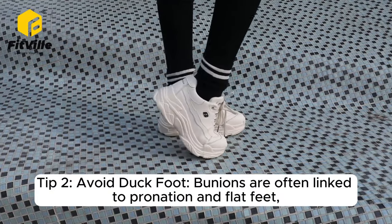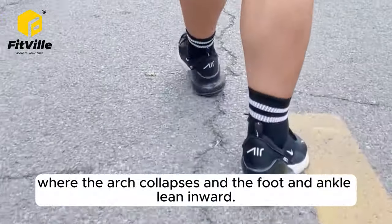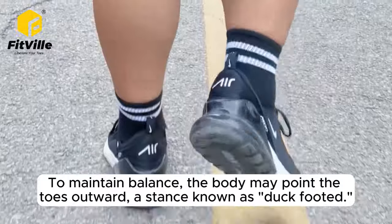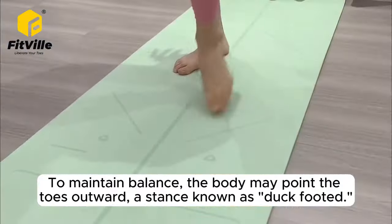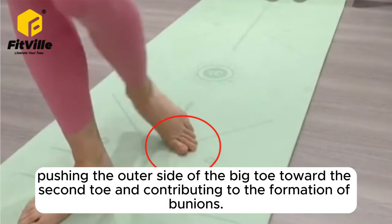Tip 2: Avoid duck foot. Bunions are often linked to pronation and flat feet, where the arch collapses and the foot and ankle lean inward. To maintain balance, the body may point the toes outward — a stance known as duck-footed. This stance can increase pressure on the big toe joint, pushing the outer side of the big toe toward the second toe, and contributing to the formation of bunions.